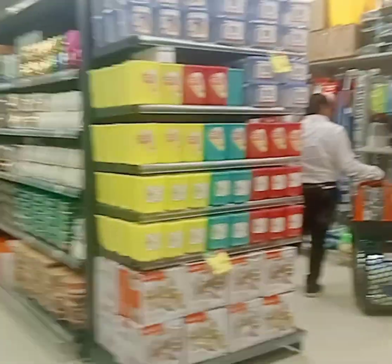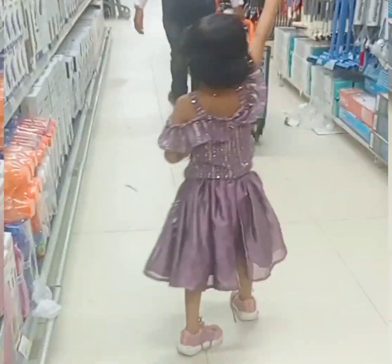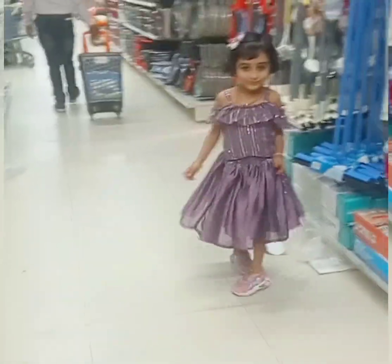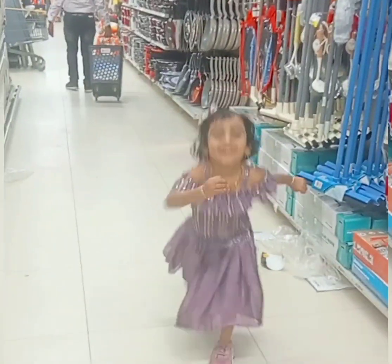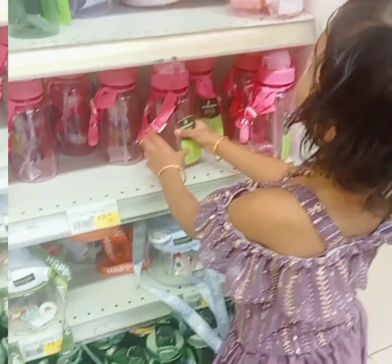I am going to get this trick on my other side. I am going to get a little bit of this one. I am going to cut a piece of it.